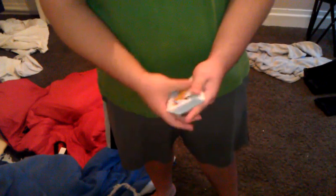You have the spectator insert their card, and then you just do some type of move, and show that there's only one card face down now.